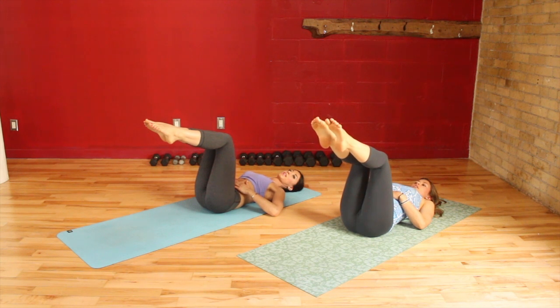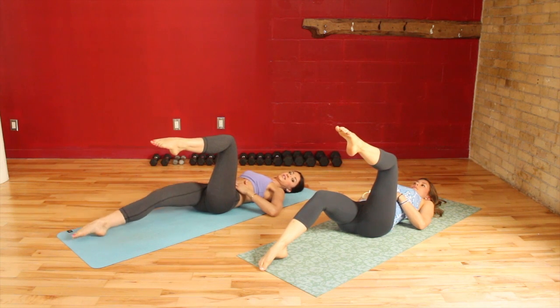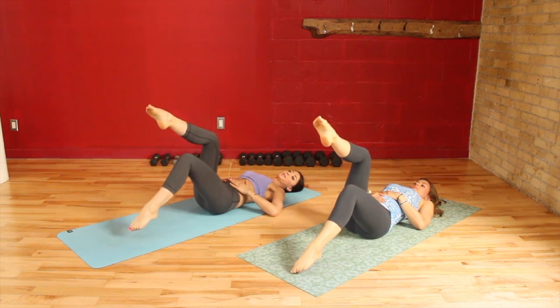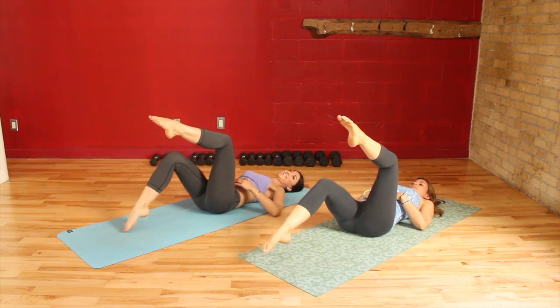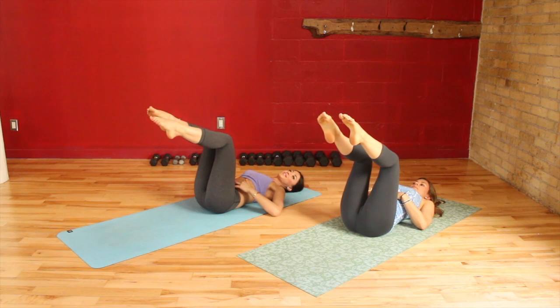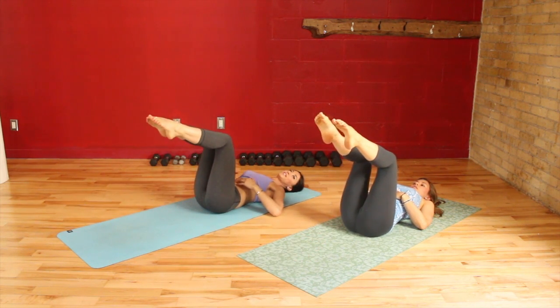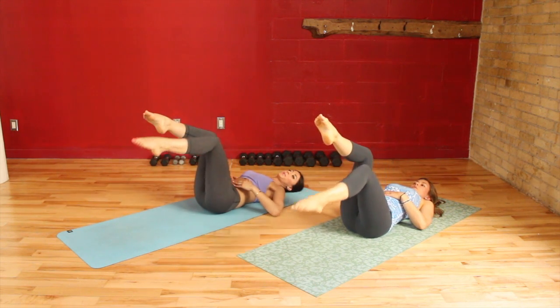From here you're going to point your toes and take your right toe as far away from you as you can, drop to the ground, inhale, exhale, and back up. Do you feel your belly? Yes! Hands on belly — inhale, up. It's really engaged. And it's great if you have your hands there — it just reminds you. Now we're going to make this a little bit more challenging.